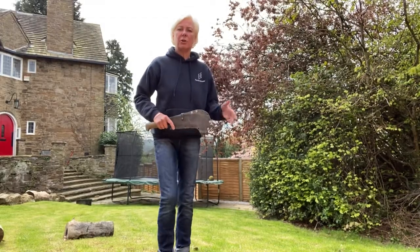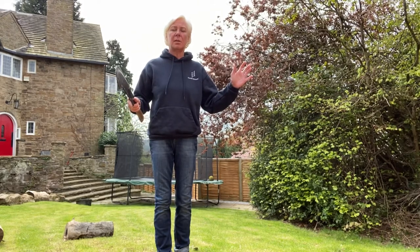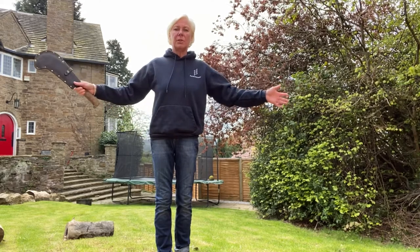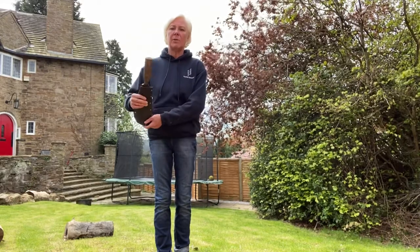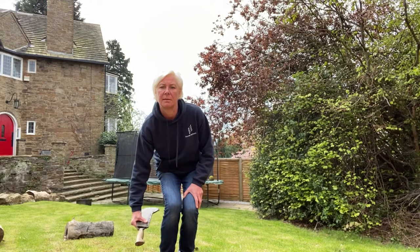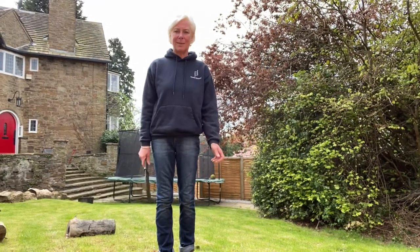I'm going to use the billhook to cut and to cleave wood. I'm going to use it glove free, two arms' length away from anyone apart from my partner. When I'm not using it I'm going to pop it onto the ground with the handle facing forwards and the blade facing in towards me like this. When I've finished using it completely I'm going to pop it back into the toolbox provided or the designated space.